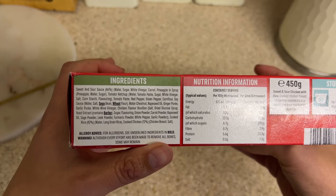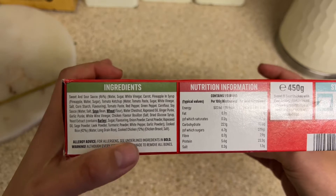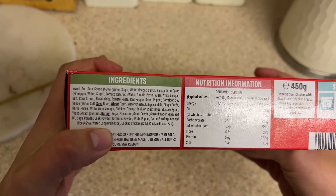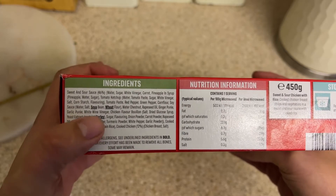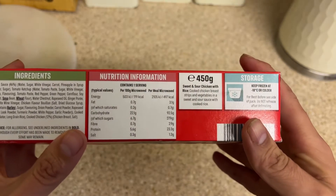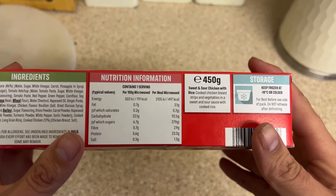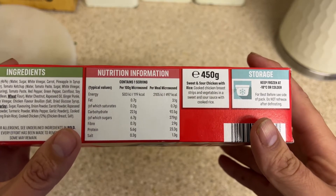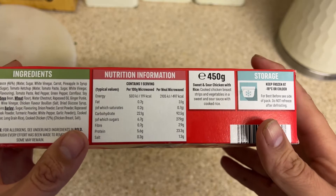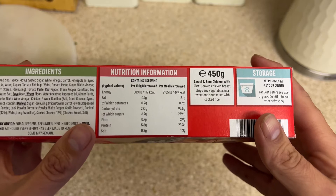We've got the ingredients: sweet and sour sauce 46%, cooked chicken 12%, and cooked rice 42%. The allergens in bold are soya, wheat and barley. Per microwave meal we've got 497 calories, 3.1 grams of fat, 92.5 grams of carbohydrates, 2.9 grams of fiber, 23.3 grams of protein, and 1.3 grams of salt.